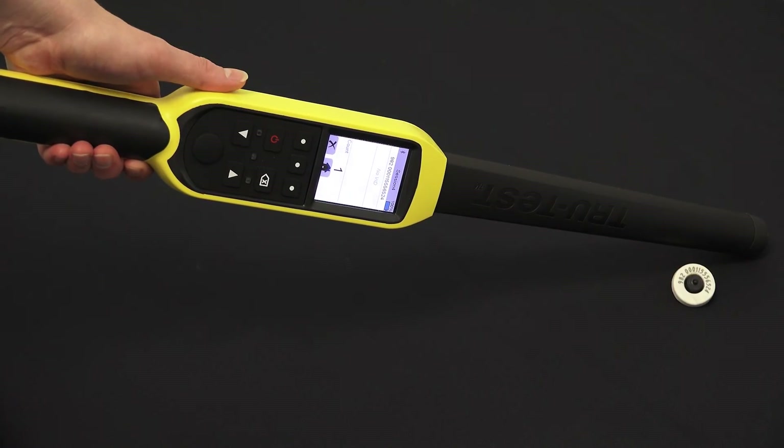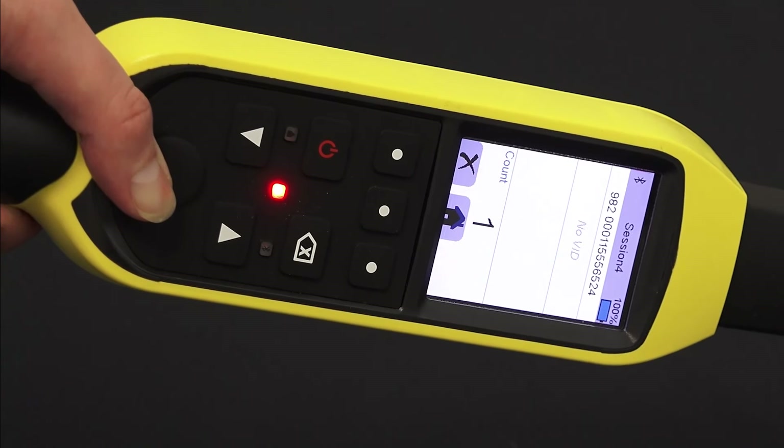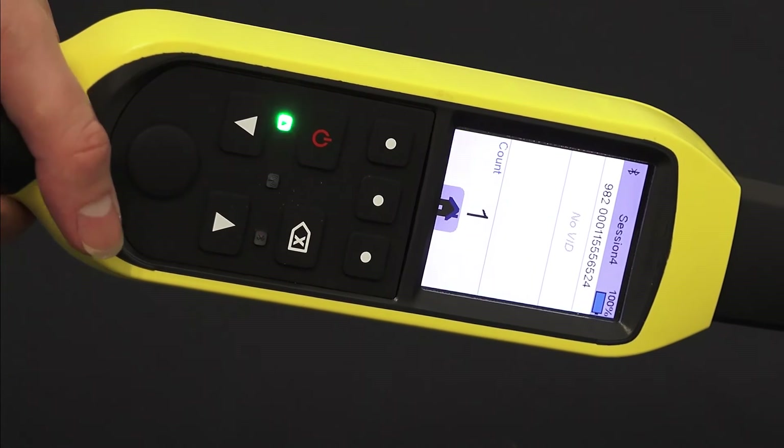The electronic tag number will appear on the screen and the tag count will increase. From here you can continue scanning your tagged animals.